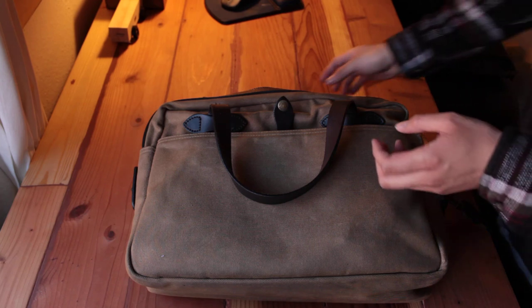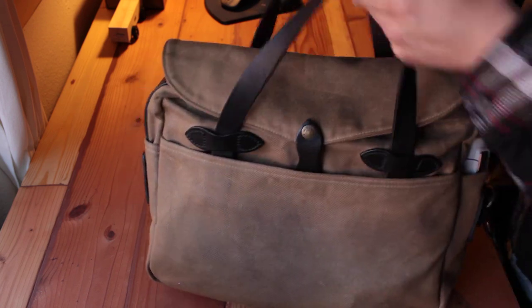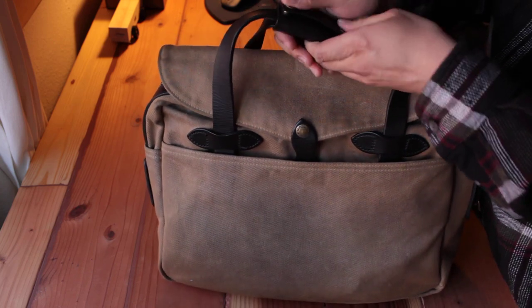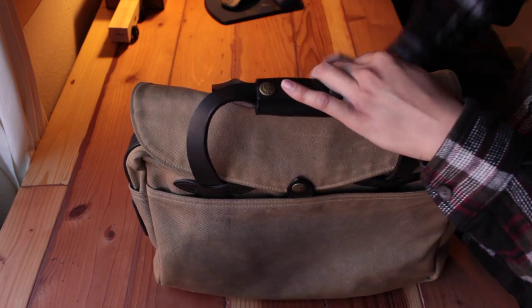My name is Joe. Today I'm going to talk about my Fusen 257 bag. This is the bag I love to use on a daily basis. I think this is a perfect size for my needs, and that's why I got it.